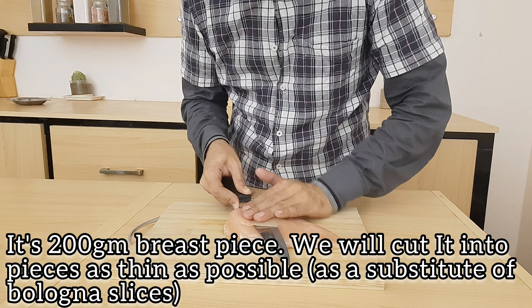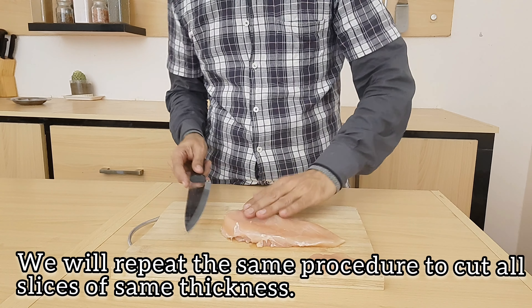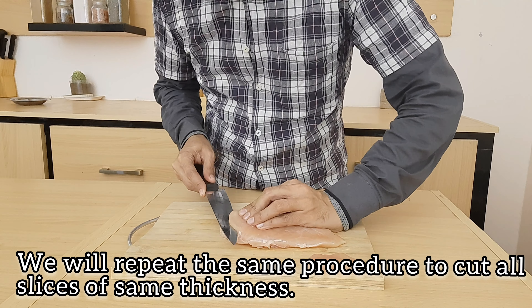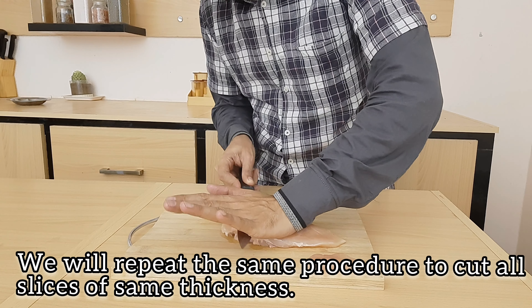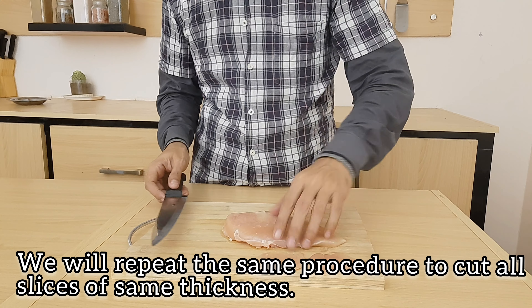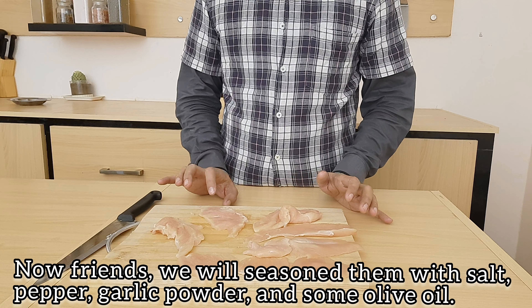We will use a different alternative and cut all slices in the same way, evenly. I will cut all slices evenly to a thickness of about 1-4 cm. I will cut it very deep. All slices are cut.